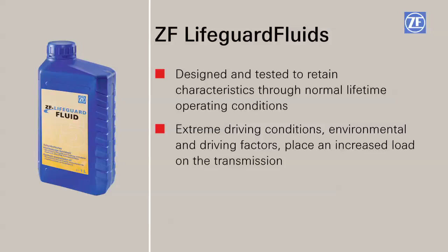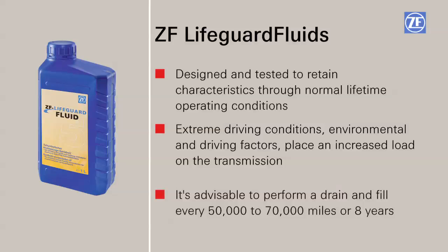In instances of extreme driving conditions, special environmental considerations, and driving factors which place an increased load on the transmission, it is advisable to perform a drain and fill between 50,000 and 70,000 miles or eight years.